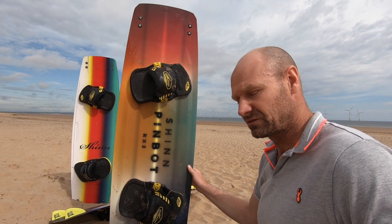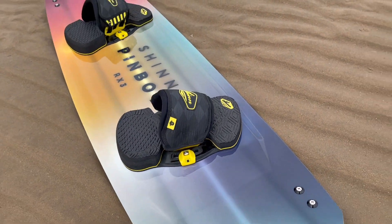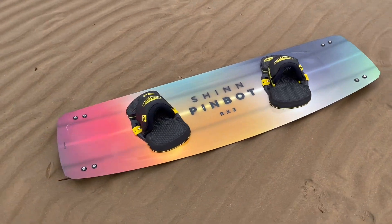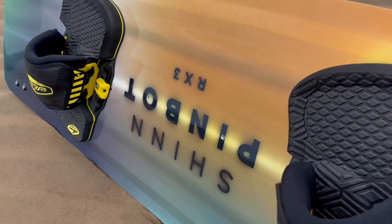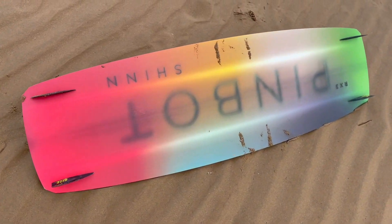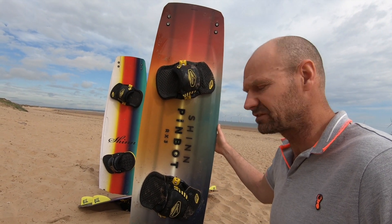So the Pinbot — what a beautiful looking board it is this year. Of all the new designs I really think this is my firm favourite. The Pinbot shares the same technology as all the other boards, so please don't think that it's a cheap entry point into the range because there's just as much production cost goes into this as everything else. 3D deck, single concave hull — there's certainly no scrimping on the design.